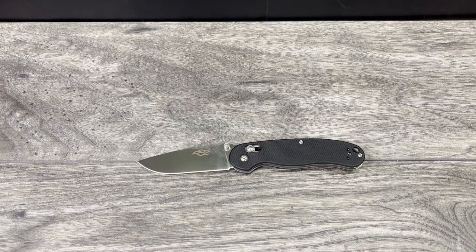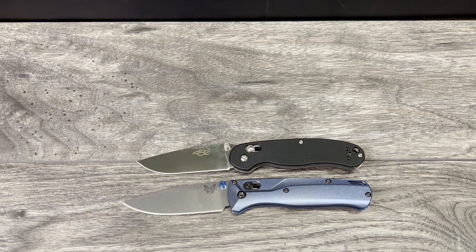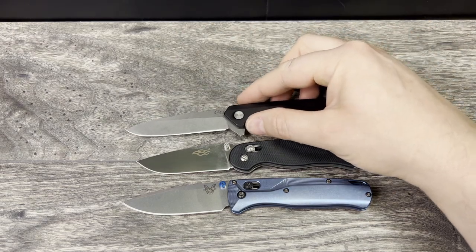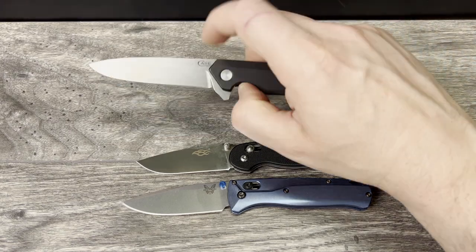Next up is a knife that is highly comparable — the Benchmade Bugout. This one has the Flytanium scales from flytanium.com for those wondering. Next up is the Case Kinsua, which has the S35VN blade with black aluminum scales — that can be had for $115 and is a steal of a deal for those materials and the action you get. You can see the Gonzo is just smaller than both of these knives.